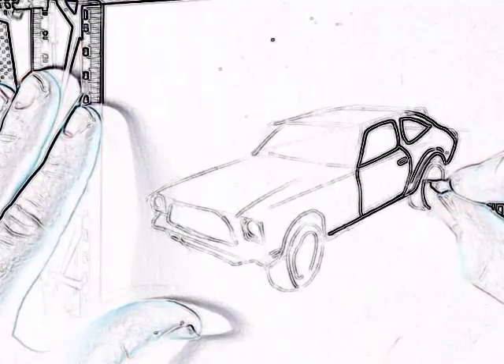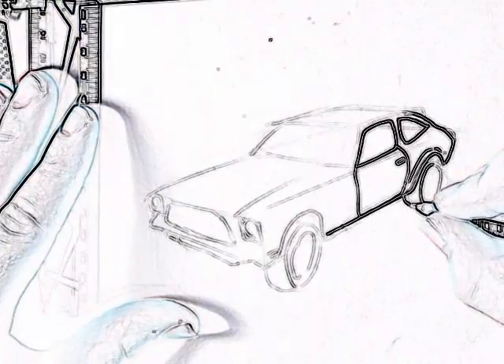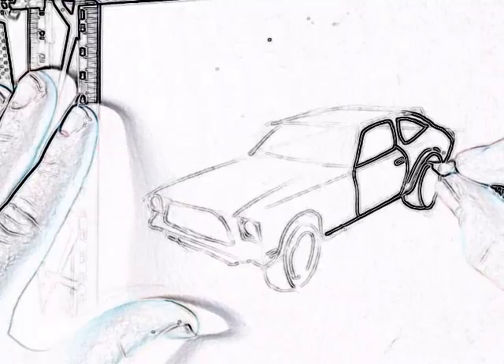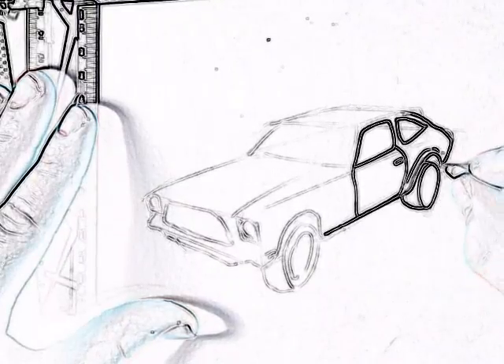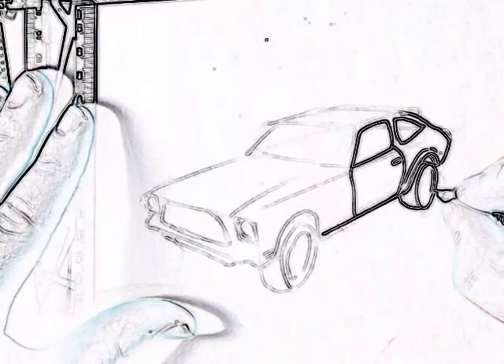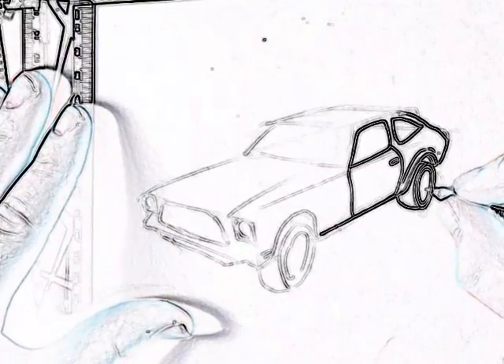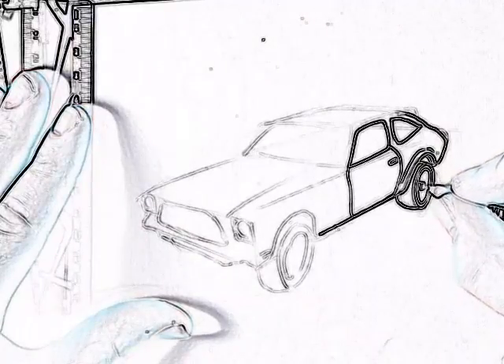Now for the wheel — it's kind of a big slick tire, so it's quite thick. It's quite high profile wheels as well, so we've got the center hook.